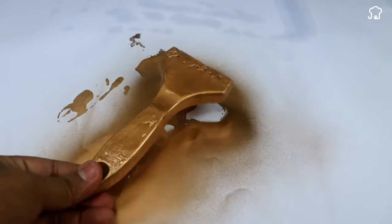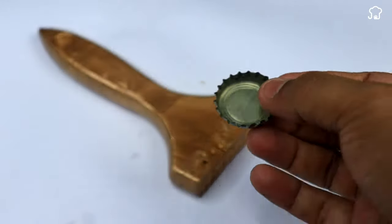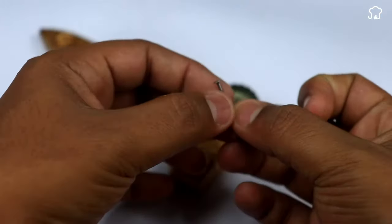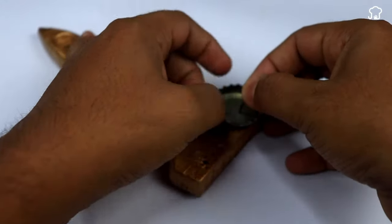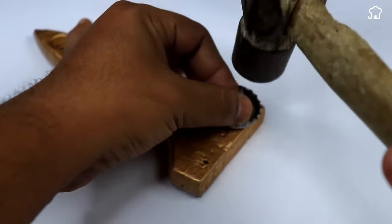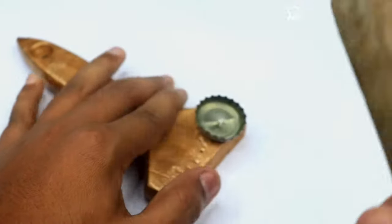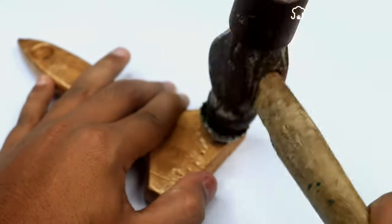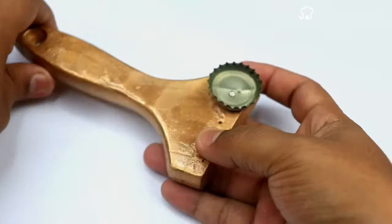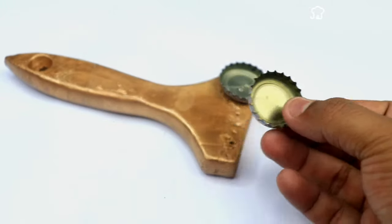Next, we need some metal soda lids, and with a nail we are going to hammer them until they fix on the wooden handle. We will do exactly the same with a second lid.